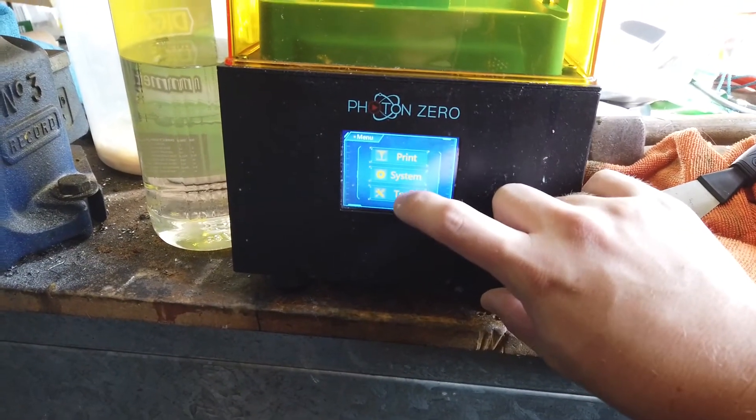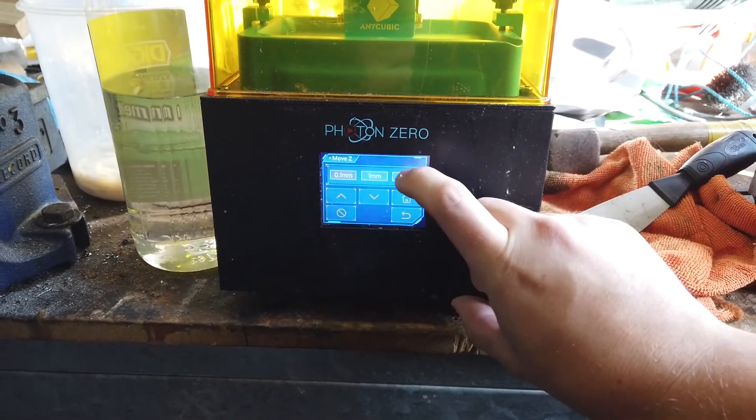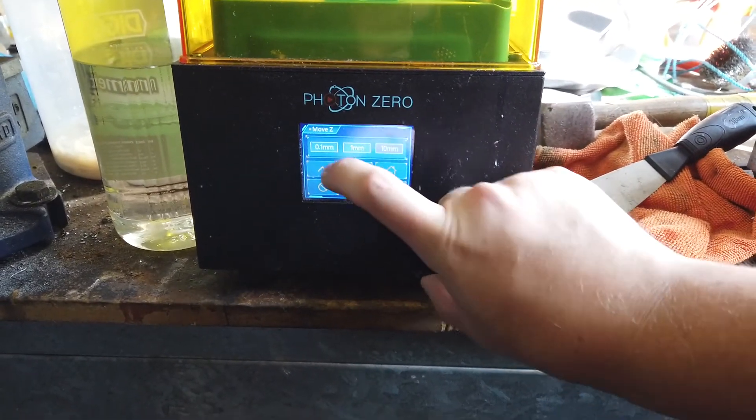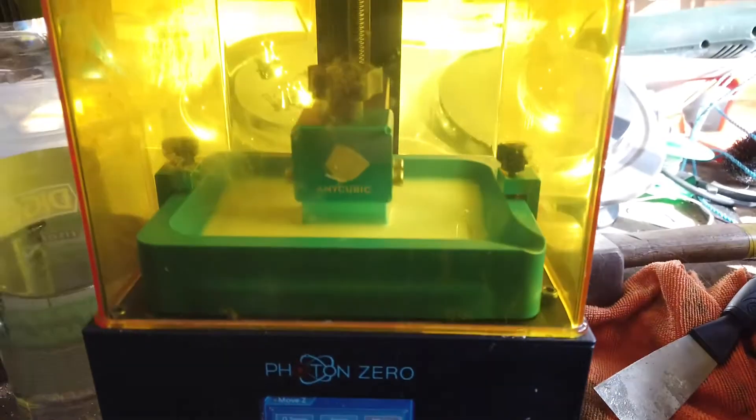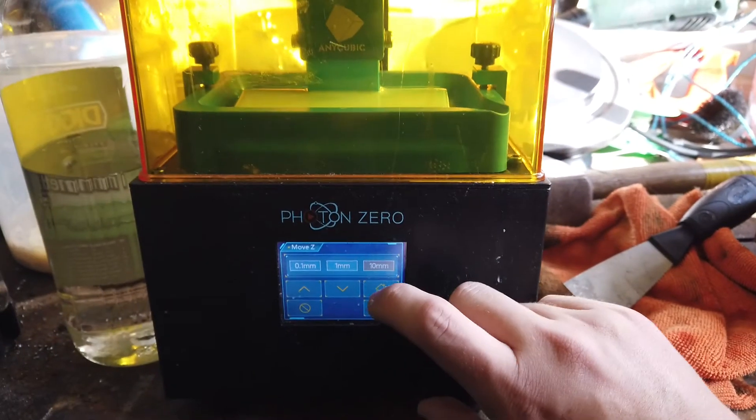When going into the movement menu, however, the machine homes just fine, so it's not a hardware issue. So you see, he's moving up. Steppers are free. Gonna home it.